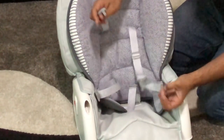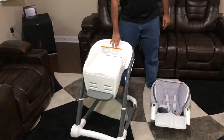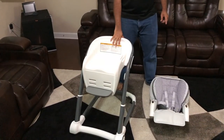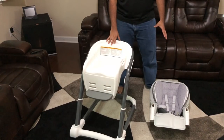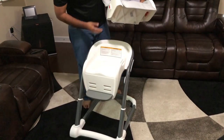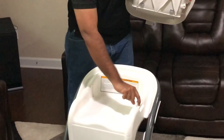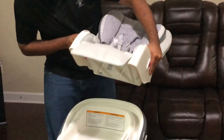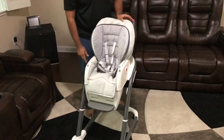For the next step we're going to need the youth chair and the infant chair we just assembled. Grab the infant chair — there are grooves on the underside for this slot to slide in. Line those up on each side and push it in and it will click. That completes this assembly.